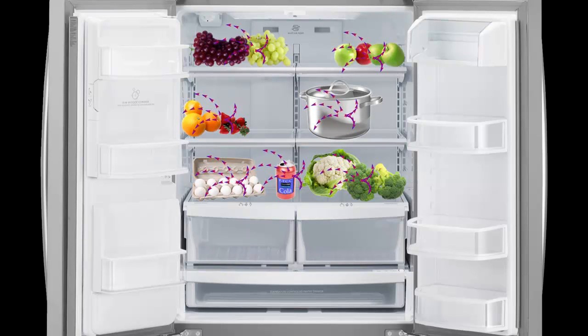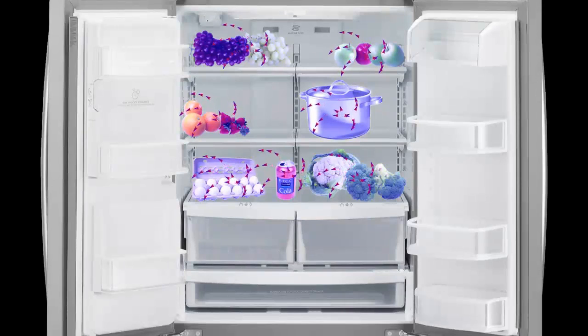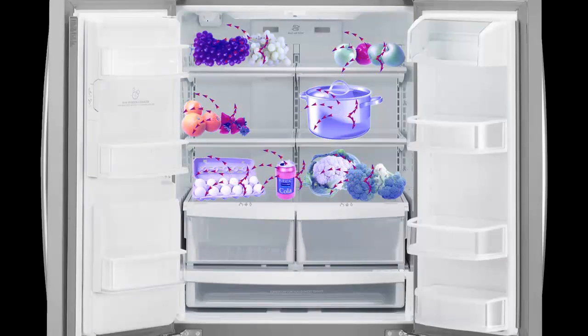Over time, as the fridge pumps cool air in, all the items lose heat to that air until everything in the fridge and the air are all the same cooler temperature.